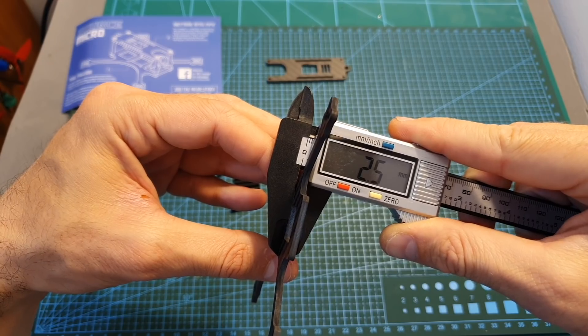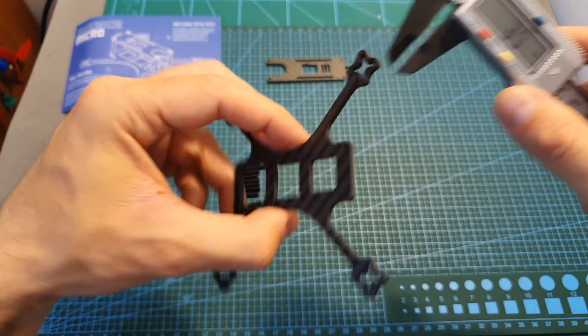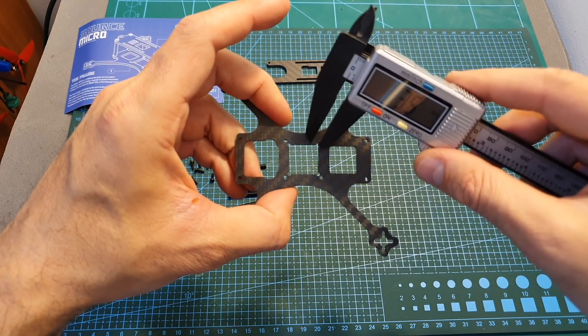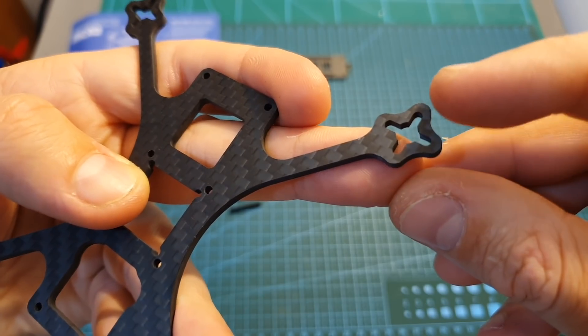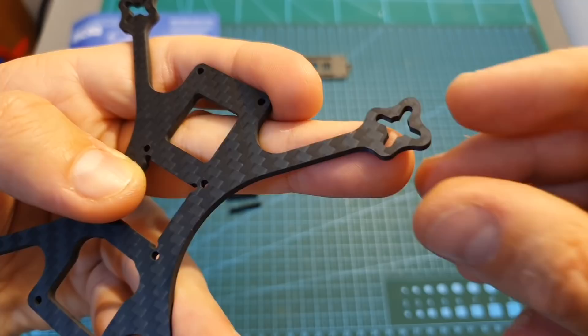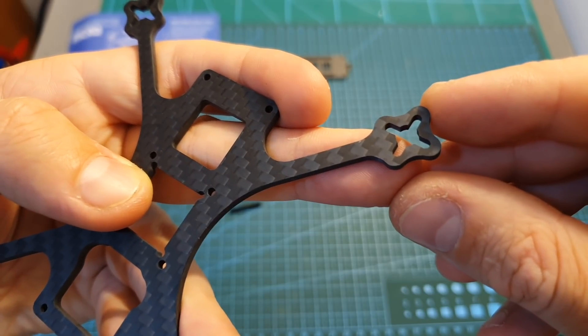The thickness of the bottom plate is 2.5 millimeters as well, and you can find both 16x16 and 20x20 mounting holes for mounting your stack. In addition, the frame supports 1103 motors and you can use up to 2.5 inch propellers.